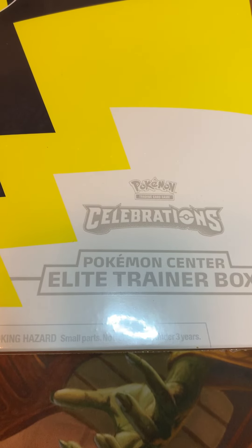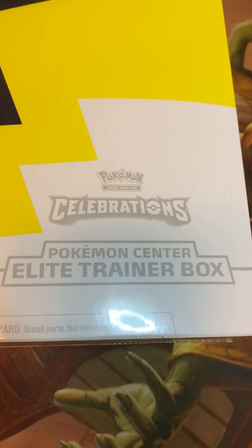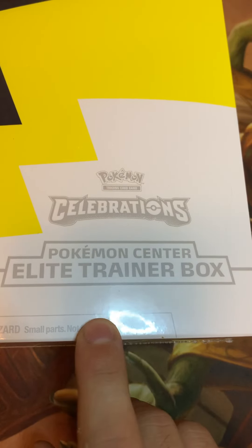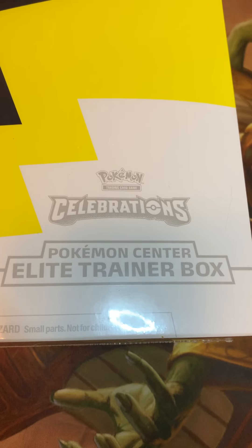Okay my dudes, we've got something pretty special here. I've opened up celebration stuff on this channel and unboxed it plenty of times before. I still regret not fighting that guy over those celebration ultra premium boxes — just kidding, I'm not gonna fight anybody for this stuff. But I was able to get on Pokemon Center online and snag one of these guys, which were kind of hard to get.